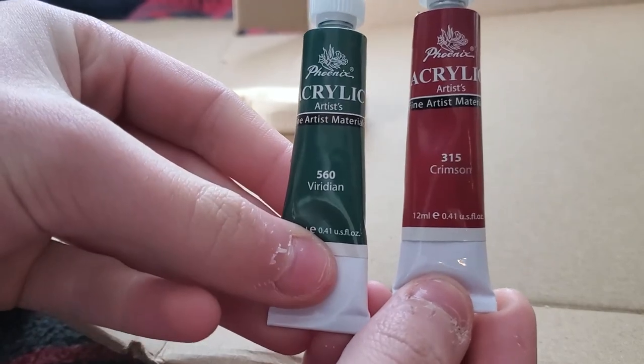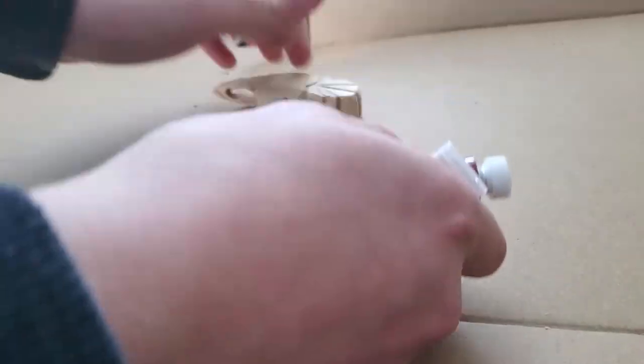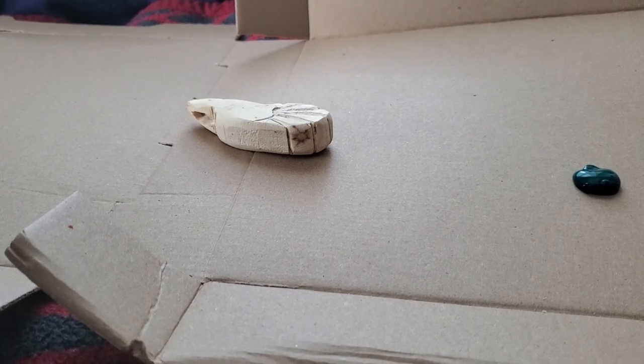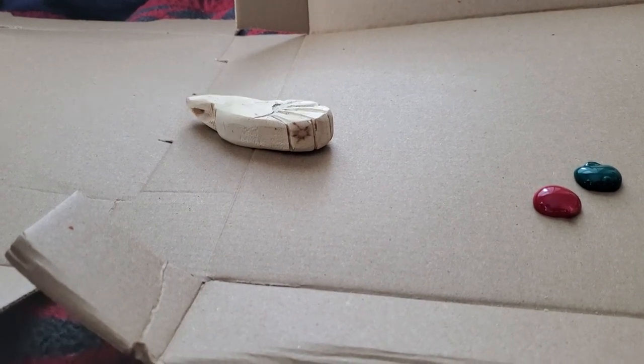These are the colors I'm using, and this is the glitter I'm going to mix into the red. I'll have the darker green towards the front fading into red at the tail and back. Normally I would do a whole layer of white first before painting, but I want these colors to be darker, so I'm going to leave it as is. If you really wanted to go dark, you could even do a layer of black instead.